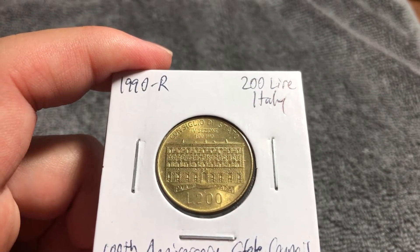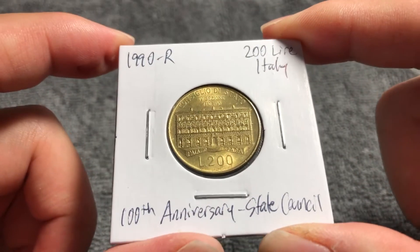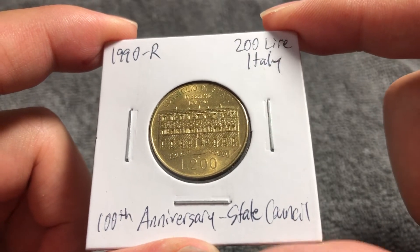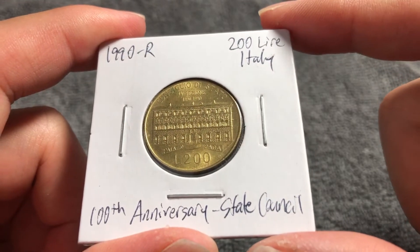Now, Section 4 endowed the State Council with judicial powers to judge the administration and to ensure that citizens can appeal to an independent judge to arbitrate their disputes with the public administration. Previously, these differences were settled by the administration itself.